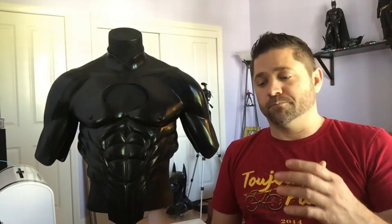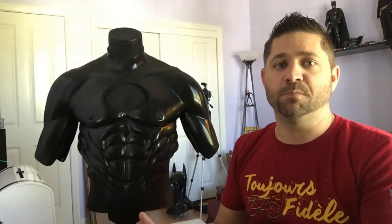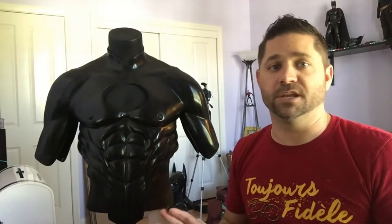Hey guys, Jamie here again with Iconic Effects. I want to do a follow-up from my painting video posted yesterday. One of the things I do when I paint something that happens to be urethane — as soon as it's done and completely dried — I promptly try and destroy it. I've seen too many times somebody get a urethane piece in the mail and the paint is coming off, flexed, cracked, or flaking because the paint's not sticking to urethane.